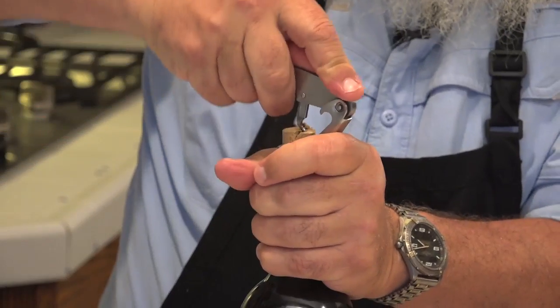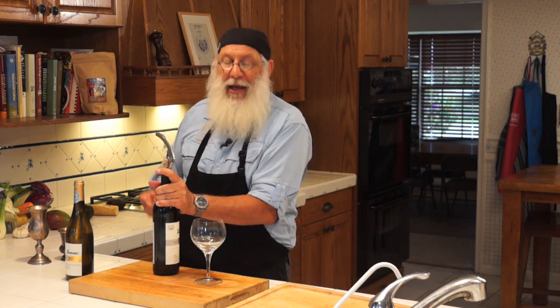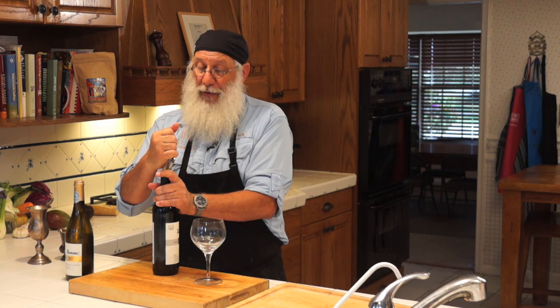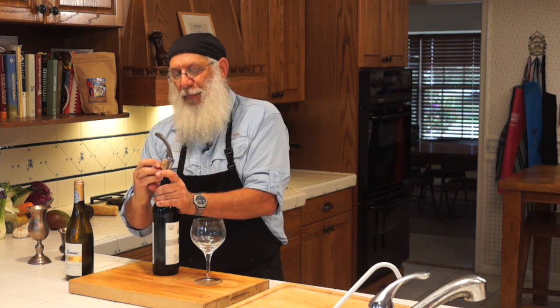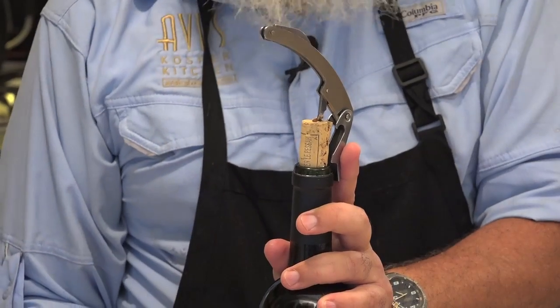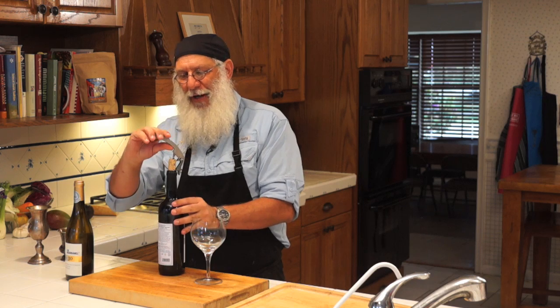Now gently pull up on the cork. If the cork starts to bend at the end, which most of them do, here's where a lot of people make a mistake. You want to force it out of there, particularly if it's a tight cork, and then the cork ends up breaking — right about here. That's not a good thing because you end up with a little piece of cork in the bottle, pieces of cork in the wine.